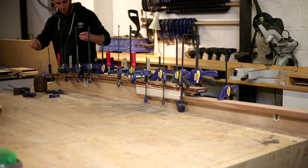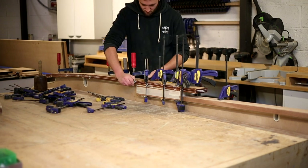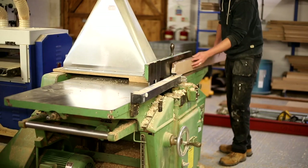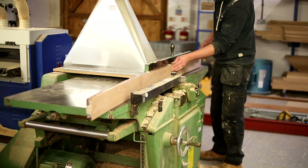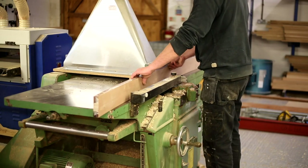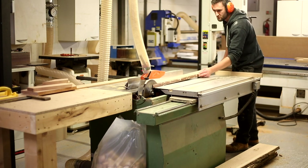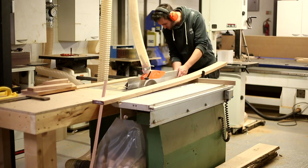The next morning the clamps come back off, and with a bit of luck the parts we've masking-taped haven't stuck to our keel. I'm cleaning up the edges - using the surface planer to give me one good face, take all that glue off, and even up the three layers. You can do this by hand with a hand plane or belt sander if you don't have a surface planer. Once we've got that reference face, I'm running that against the fence on the table saw to give a nice parallel straight keel. It's at this stage that we rip it down to the final width, which is 100mm.